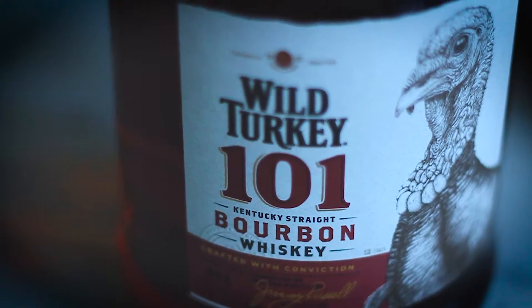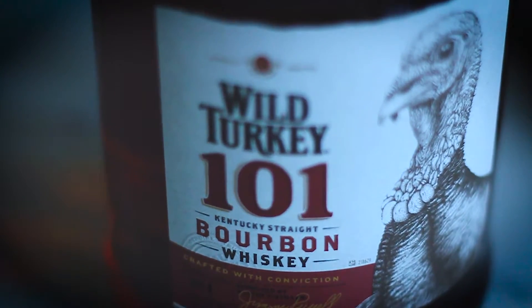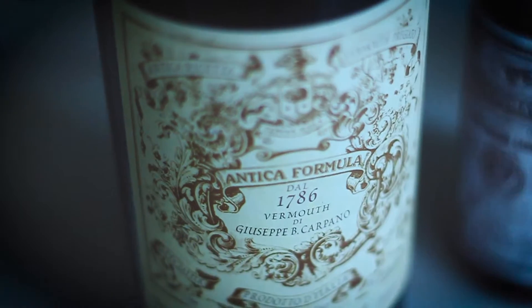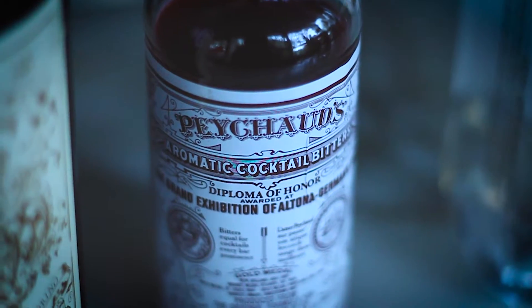Today we're going to be aging a Portland-style Manhattan, which uses high-proof bourbon — something like a Booker's, maybe a Wild Turkey 101 — a really lovely floral sweet vermouth like Carpano Antica, Peychaud's Bitters for color and flavor, and then just a touch of cherry heering for that extra kick that most Manhattan lovers enjoy.